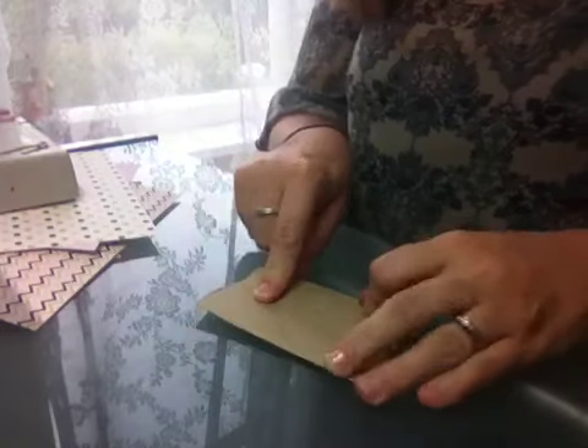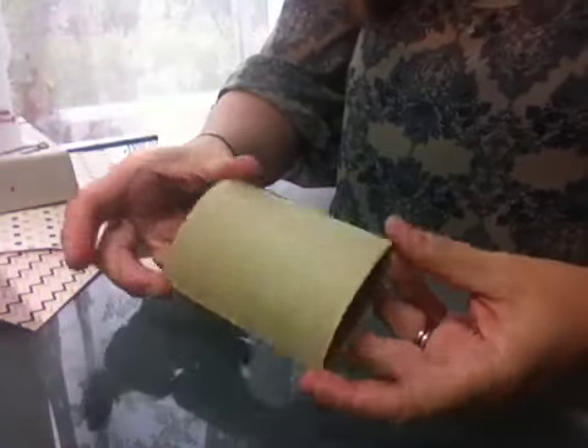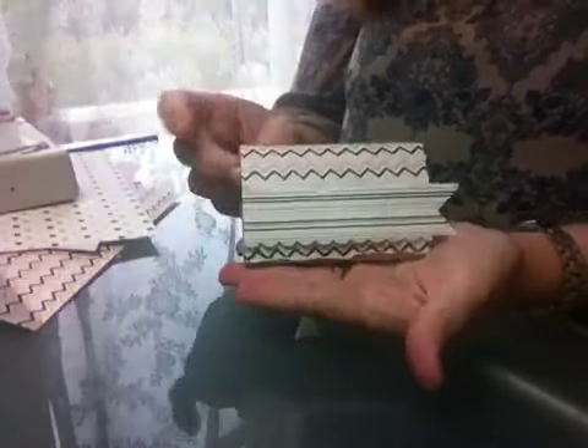Then all we start doing is decorating these up, because what we're going to do is decorate both sides. This is one that I've started last night. I've just taken — can you see — a flattened toilet roll. The inside is empty. One side I've just started decorating.